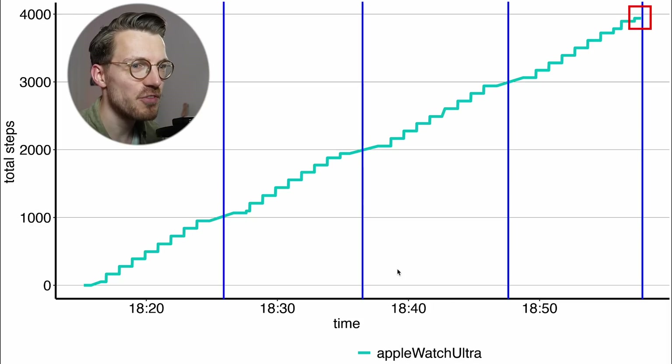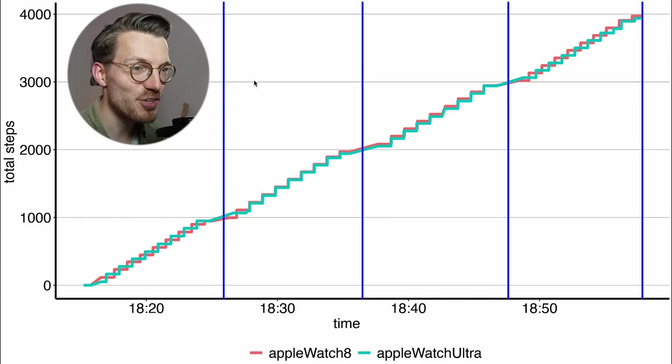I also wore the new Apple Watch 8 at the same time on the other wrist, displayed in red in the same plot. We can see that both watches performed more or less similarly, both consistently counting more or less the correct number of steps. So this is looking quite good.